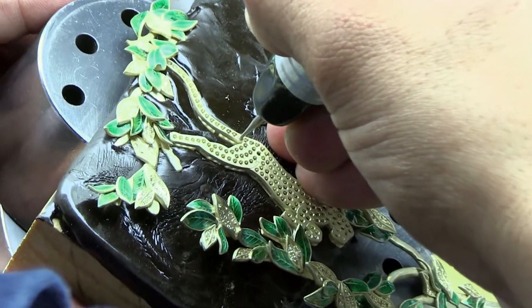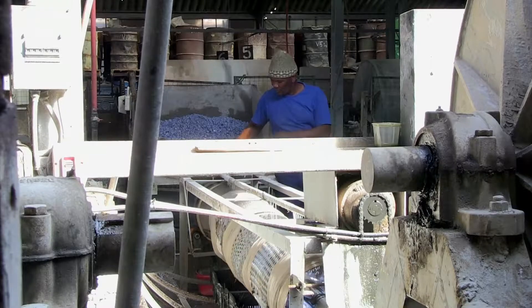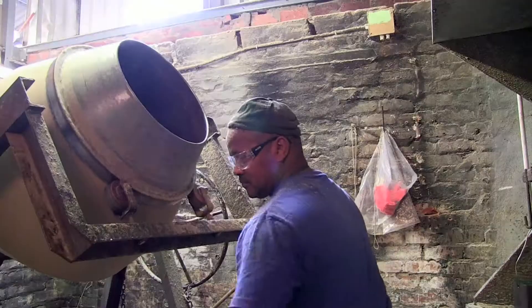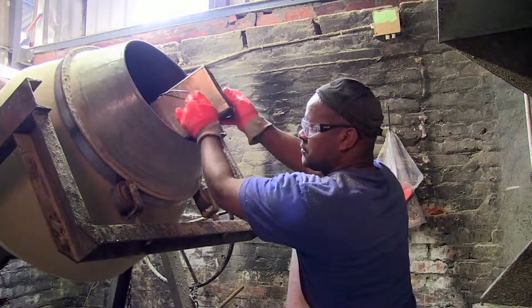Gemstone machine operators working in a manufacturing environment usually work normal hours. Self-employed gemstone machine operators will work to a flexible schedule. If there is a high volume of orders, they may have to work evenings and weekends to meet deadlines.